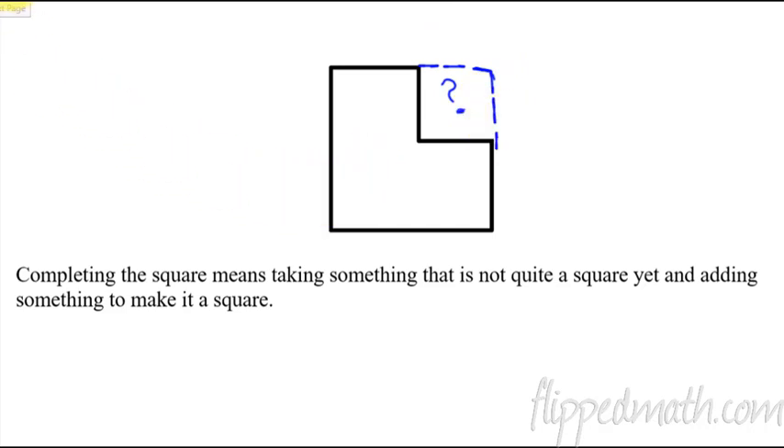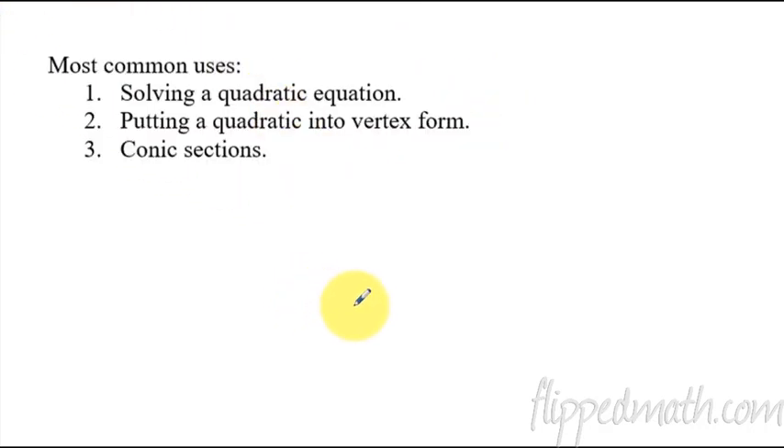So that's the visual of it, but why would we want to do that? It actually has three main uses in Algebra. We are going to focus on solving a quadratic equation today. It also helps you to put something into vertex form for a quadratic, like the vertex form that Mr. Sullivan taught us back in Unit 10. And then also conic sections — ellipses, circles, hyperbolas — stuff you don't have to worry about until later. But for today, we're going to keep it really easy and just use it to solve equations.